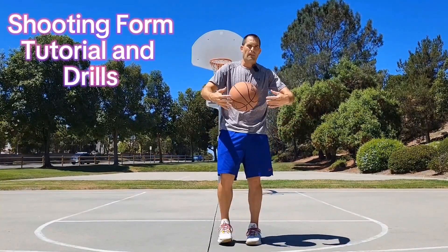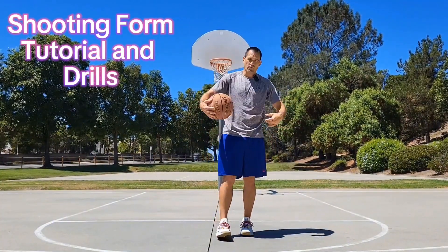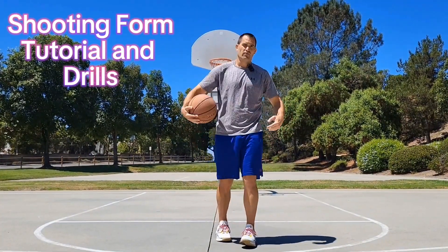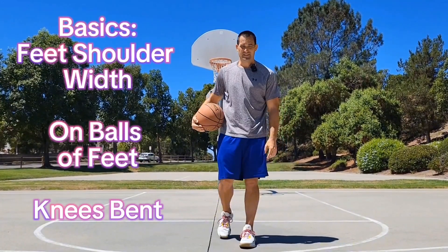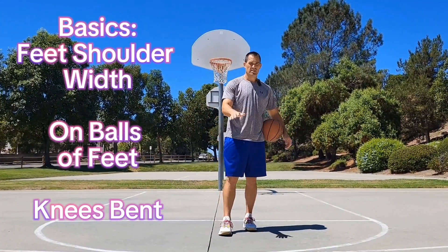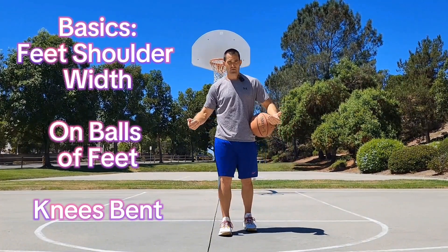What's up guys, Dr. Solham here, back in the lab today. We're gonna review real quick proper shooting form because it seems a lot of you have forgotten the basics, so let's review real quick. Like most things in life, we start from the ground up.